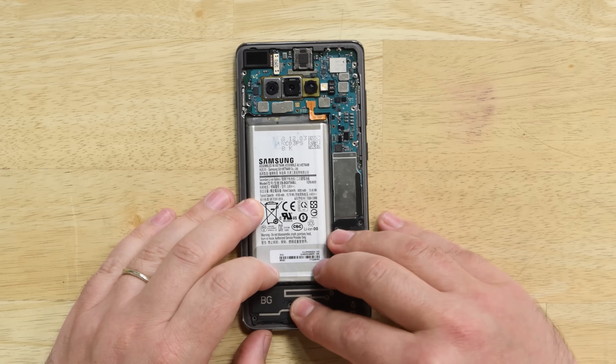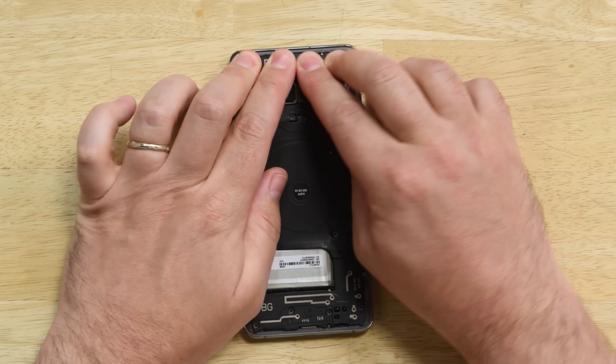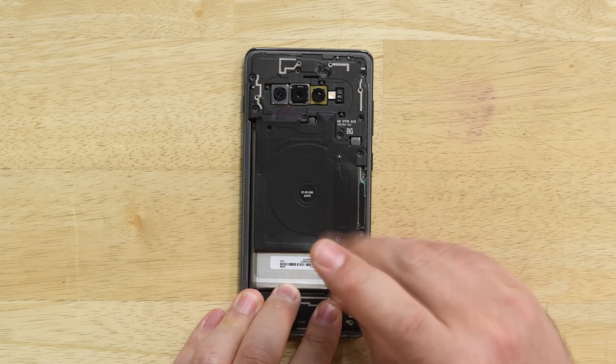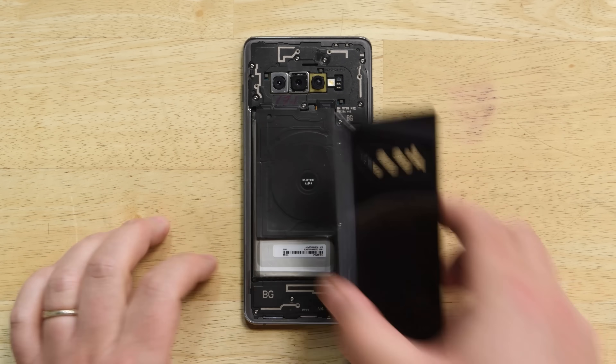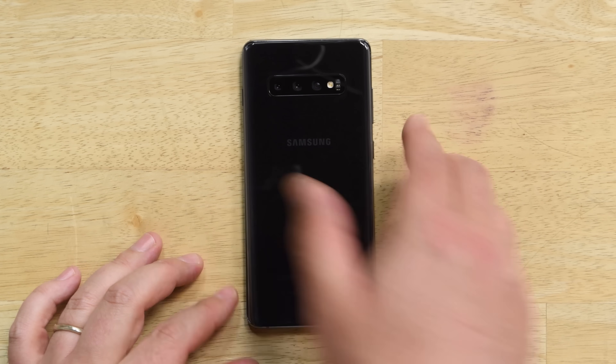Then go ahead and insert the NFC antenna charging coil and speaker, and screw everything back in. With all that back in place and new adhesive applied to your rear panel, you can carefully close up the phone.